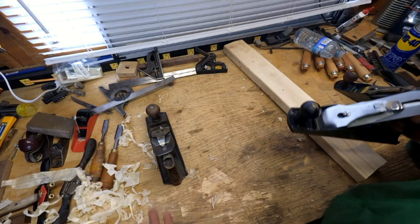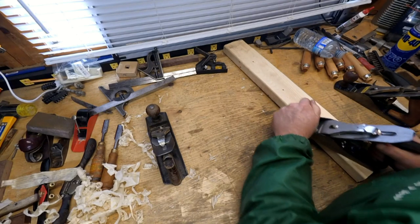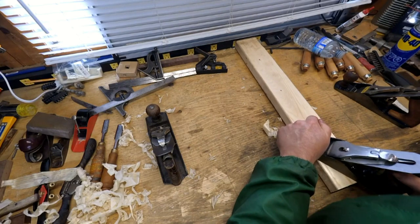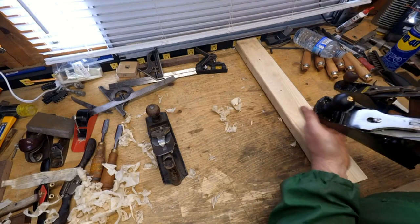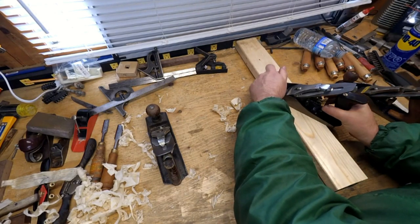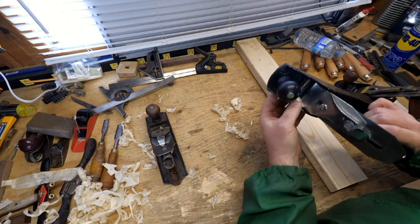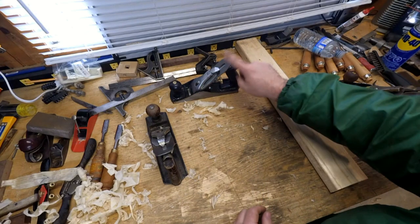All three have been sharpened the same amount by the same guy. Starting with the Princess Auto no-name: you can kind of get it to work, but it does weird stuff because the iron isn't supported right at the tip. I'm way out — I can barely see the end of the threads. It's bunching up. With enough fighting you can get this to pull a shaving, yes absolutely — but it's a struggle.